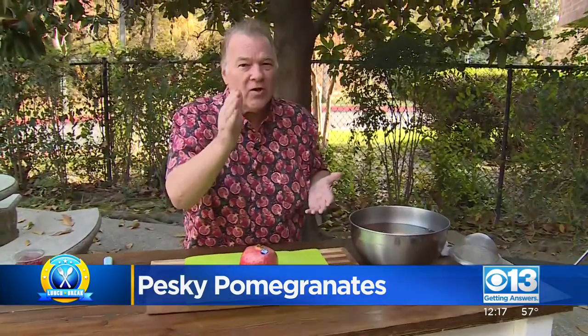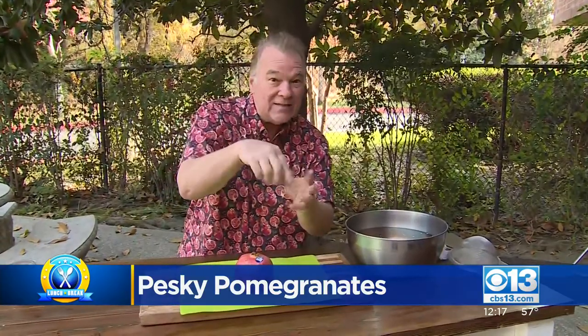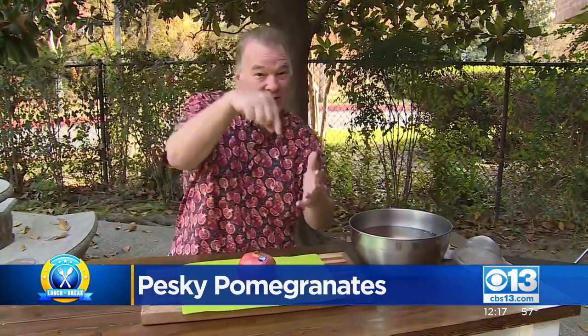But how do you get the seeds? By the way, they're not called seeds — they're actually called arils, A-R-I-L-S. Inside the arils, there's a sack of juice and a seed inside each one. So the seeds are actually inside the arils.